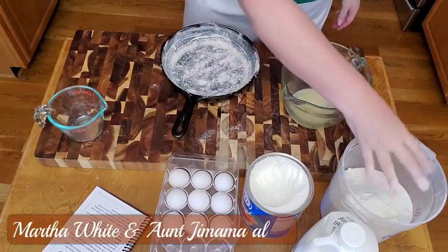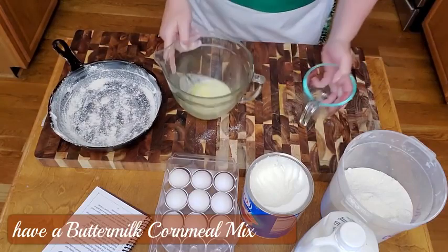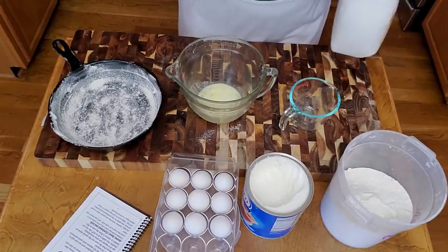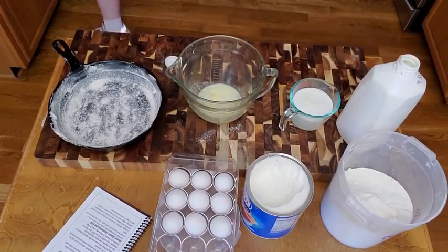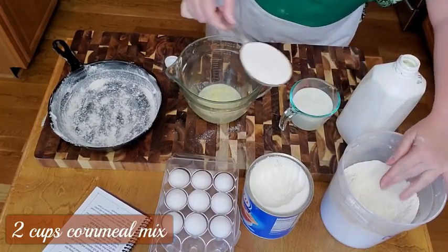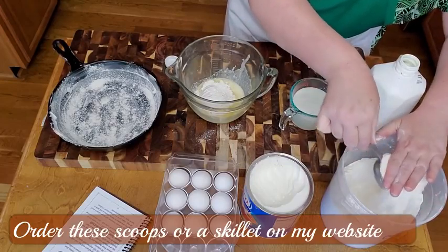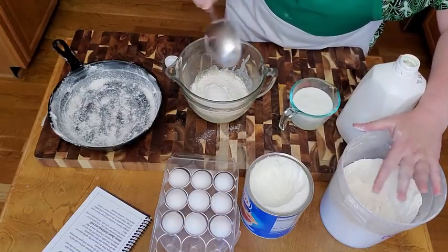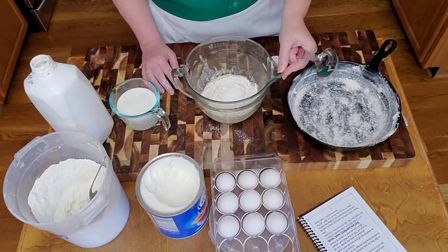Now this is cornmeal mix — we buy White Lily buttermilk cornmeal mix. We're going to start with our bowl. The recipe calls for one and one-half cups of whole buttermilk. We also need two cups of cornmeal. I'm using a half-cup scooper — these are the nicest things ever, especially if you have a KitchenAid mixer. If you want to order one, you can go to our website at www.collardvalleycooks.com, click on Kitchen Links — you buy it through Amazon, and that way we get an associate fee which helps us with our cooking show.